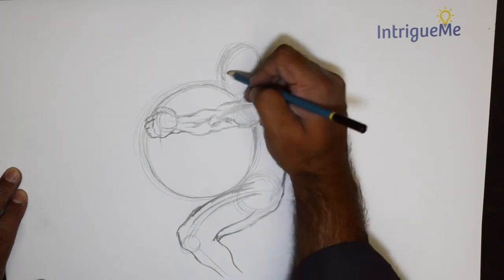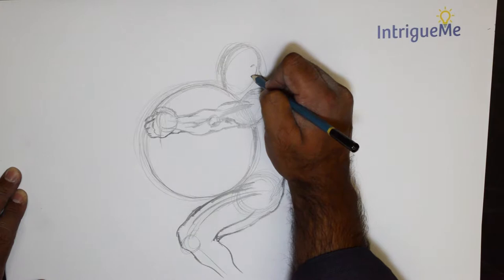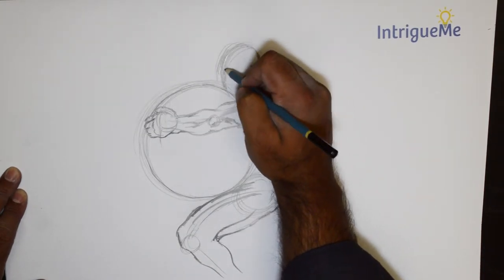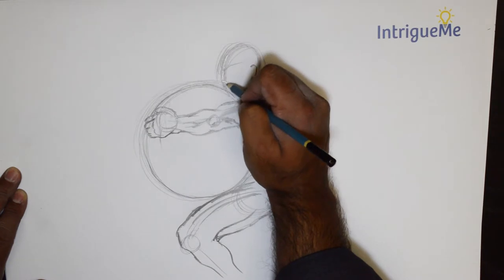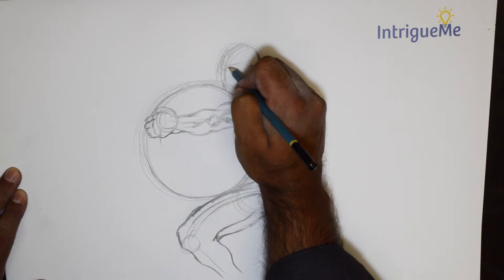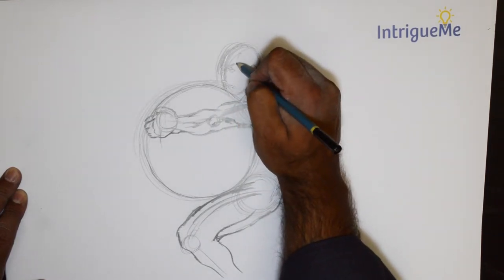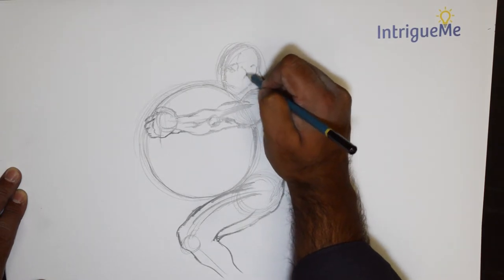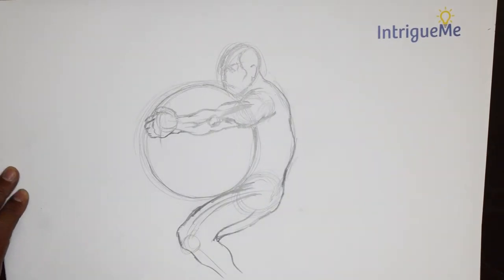Now it could be a square object but right now it's round, and then of course we will have the face. This can go so many ways again. You have the nose right here and the eyes right around there. And there we have this figure lifting that particular object.